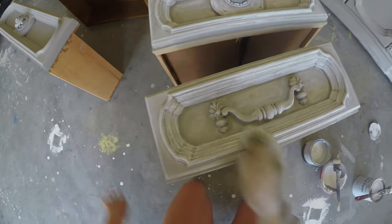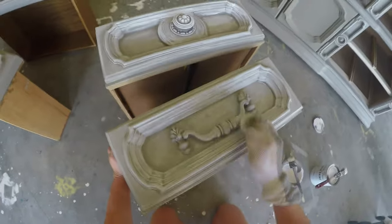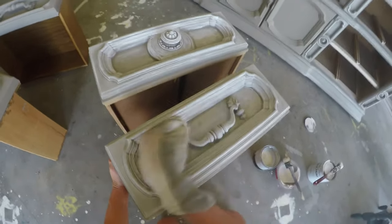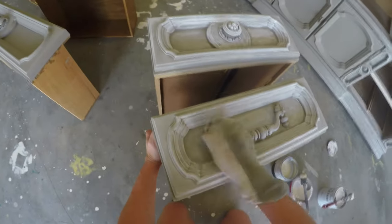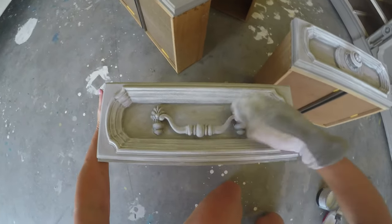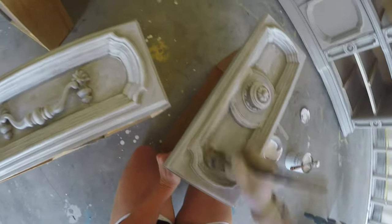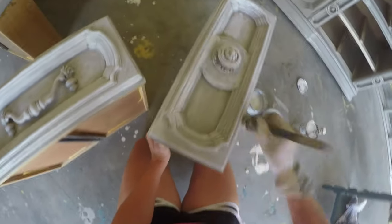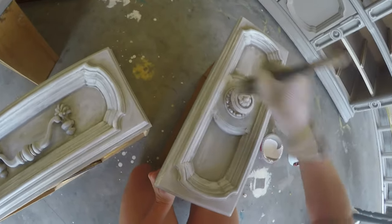Hi again — last round of how we've been taking this mint green dresser into a new dimension and giving it some new character with chalk paint and wax. In the previous videos I showed where I was putting on the white paint — applied with my hand and with a brush. After thinking about it a bit longer, I decided I'd really like a little more of the white to show, so I'm going to share another trick I've learned over the years.